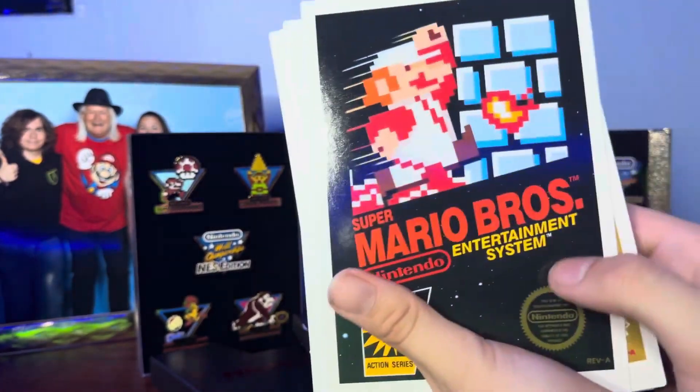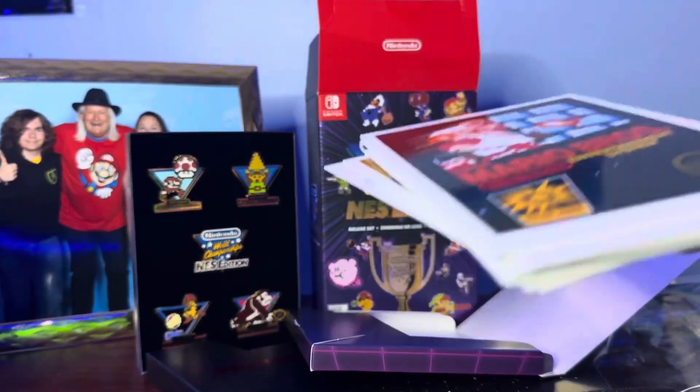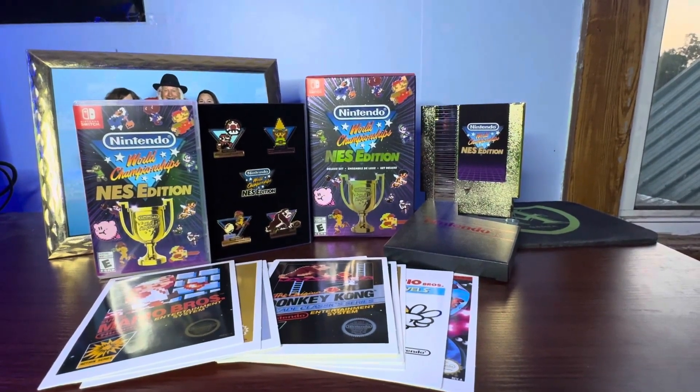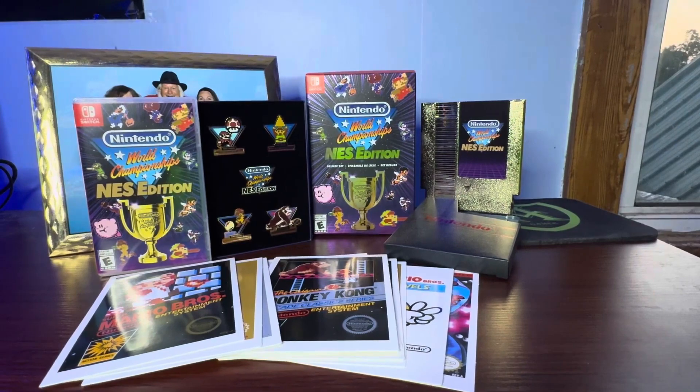Wow. So I'm pretty sure those are all the games that are going to be in the Nintendo World Championship NES Edition. This is actually a really cool set. And here it all is — the art cards, the game, the pins, the box, and also the gold NES cartridge. I actually really love that, especially the stand — it's really premium as well.